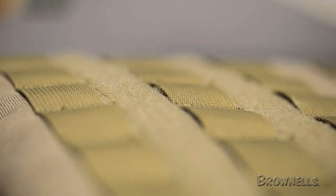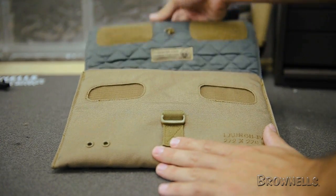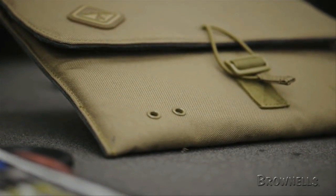The back also features a wide Velcro hook loop strip for attaching morale patches. A removable elastic shock cord ensures the sleeve stays closed, and two grommeted filtered air vents allow the tablet to cool.